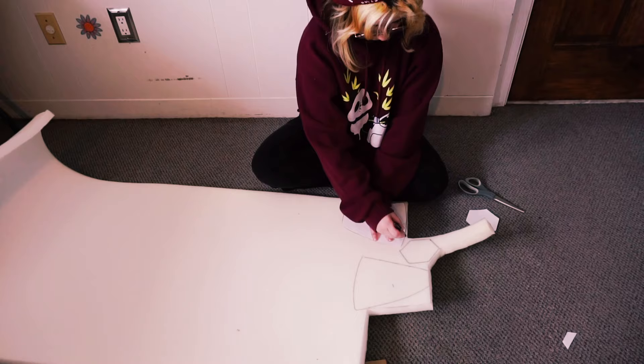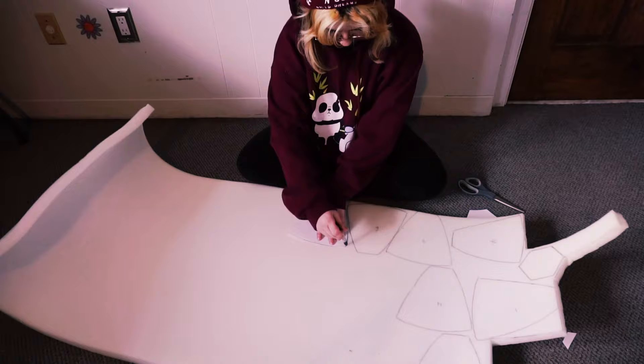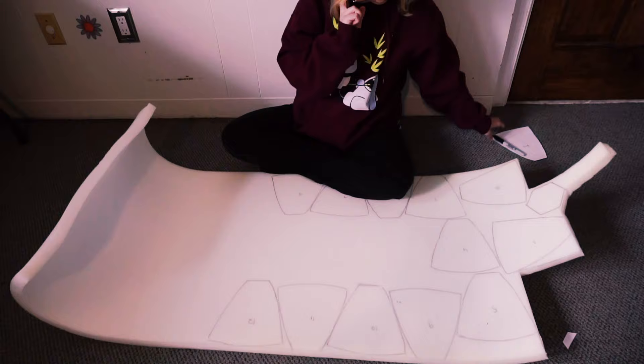You're now going to start tracing down all your pieces. I like to label them with numbers — not for the building part, but just to know how much I'm making. Because you have to do 12 of them, it's just easy this way to keep track when you are cutting them out.